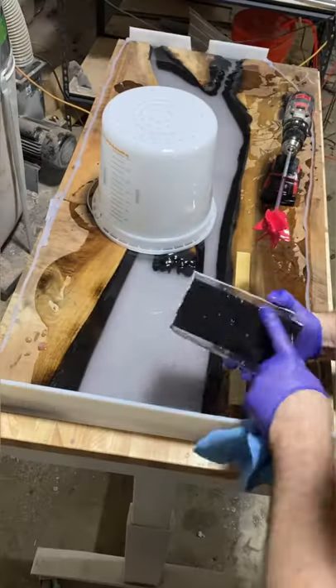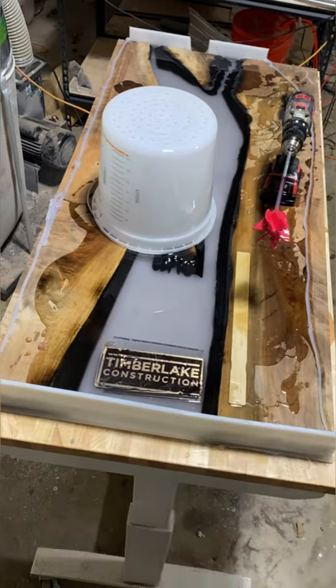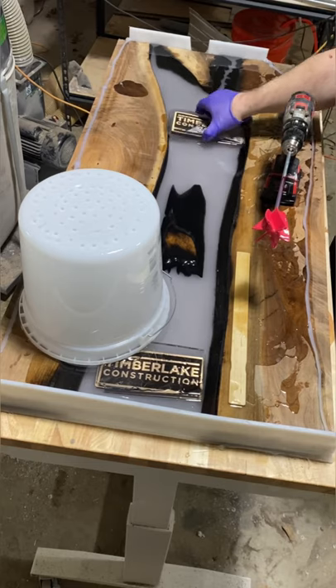Sand up the ones that you messed up the first time and put them back in. You'll see the lines here when I put it in — old epoxy versus the new epoxy — but when the epoxy hardens up, that'll actually disappear.